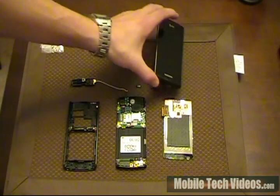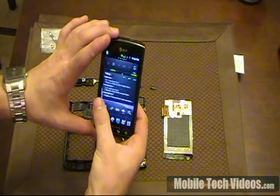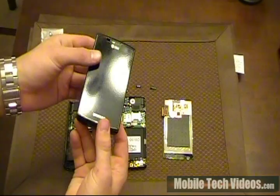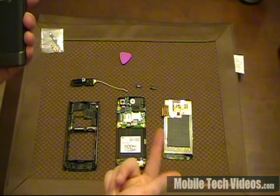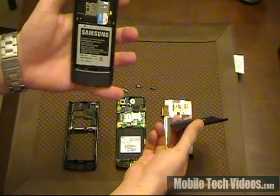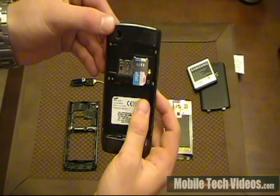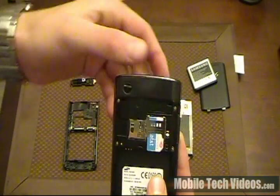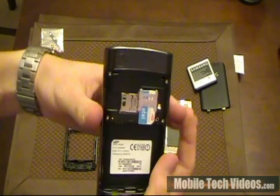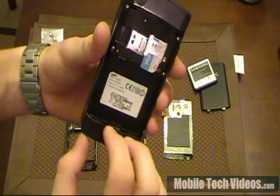Here is our Samsung Captivate that's completely pieced together. This is actually a live model that still works quite well. But if we were wanting to get inside this to replace something on the internal, we would probably want to start by going ahead and removing the back battery cover, removing the battery. And then we've got four screws right there that would need to come out. Obviously remove your SIM card and your internal SD card.